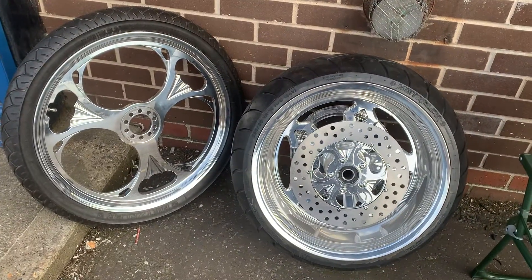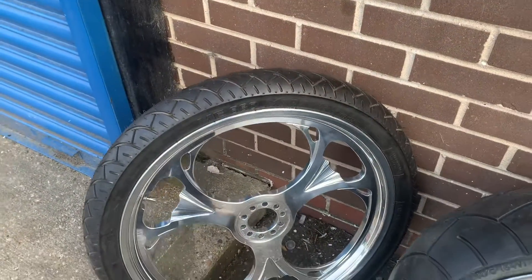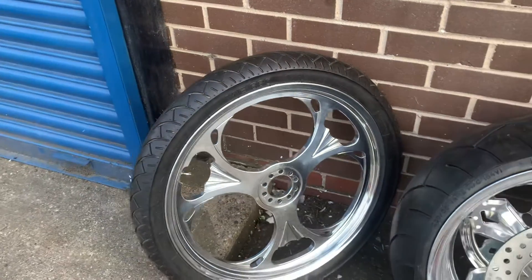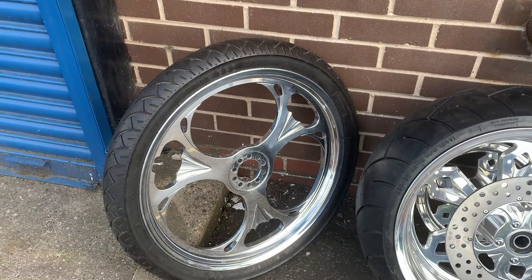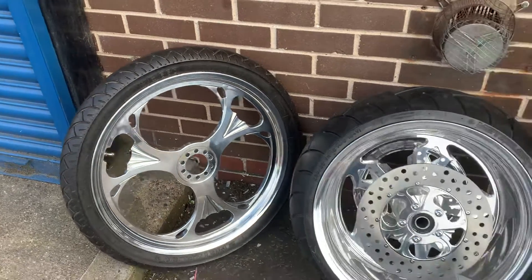I forget which one it is, but it's definitely off one or the other. The front wheel is brand new. I've just taken the hubs off because some people want twin disc, which we had on it. We were building a bike and it all fell apart, or the owner changed his mind. So you could actually have a single or a double disc on this.